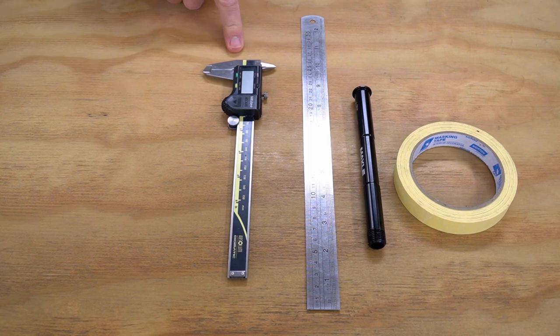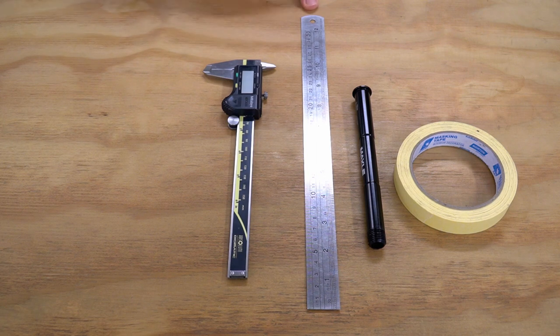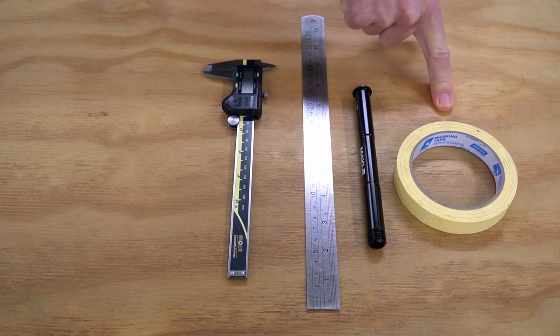The tools we're going to need are ideally a vernier caliper, but if you don't have one of those, then we're going to use a ruler, your existing thru axle, and some masking tape. The best way to do this is with a vernier caliper, so let's show that way first.